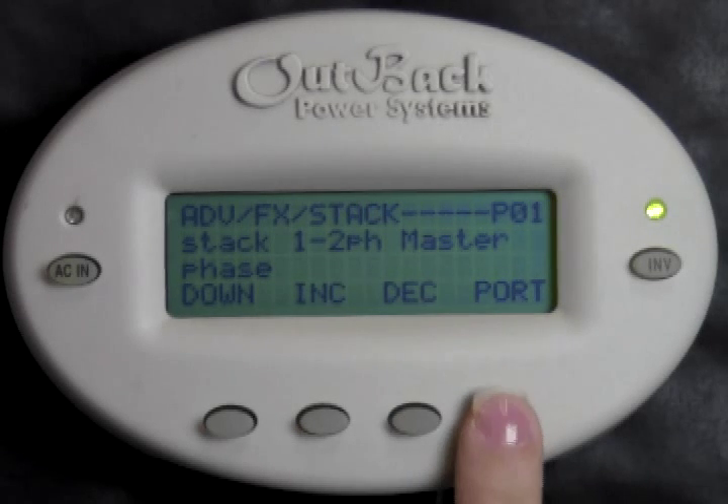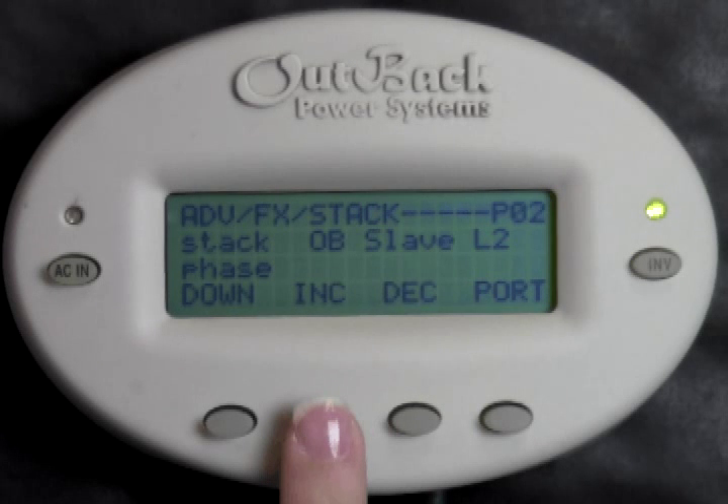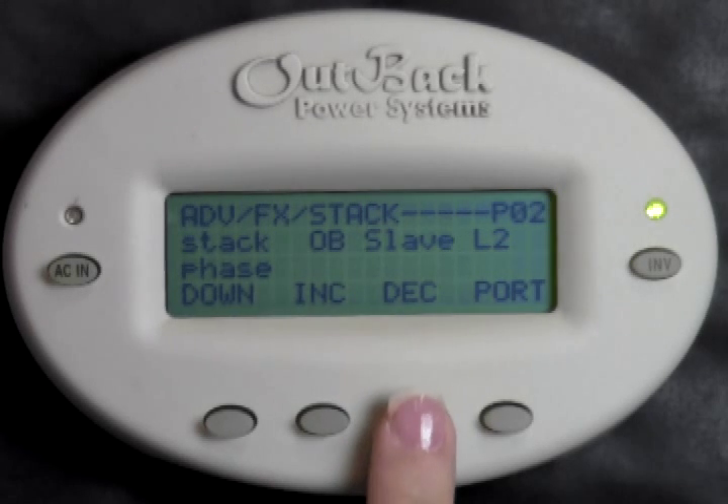Press Port. Now we see P02 in the upper right-hand corner. This means we are now changing the stacking setting of the inverter plugged into port 2. There are two ways to accomplish this. If you have an X240 auto transformer installed on the output of your inverters, press Increase or Decrease to change this setting to OB Slave L2. Or if you have grid interactive inverters or no transformer, change this to a Classic Slave.